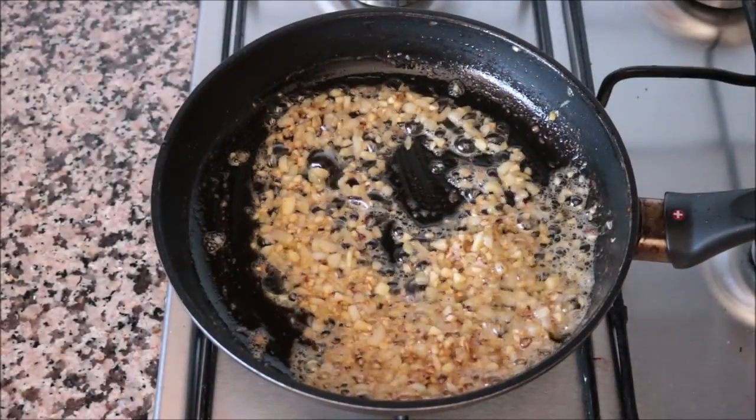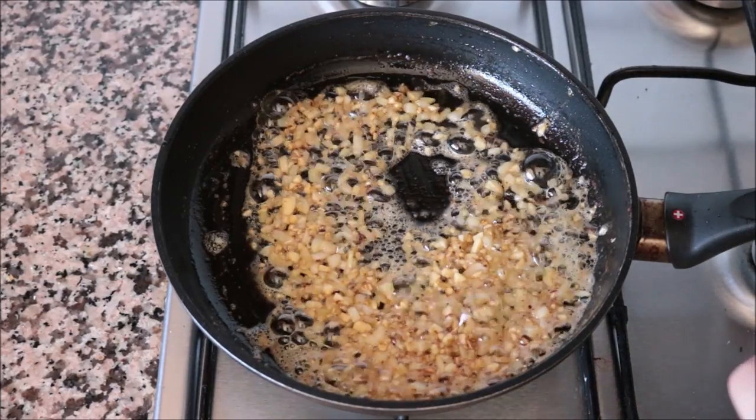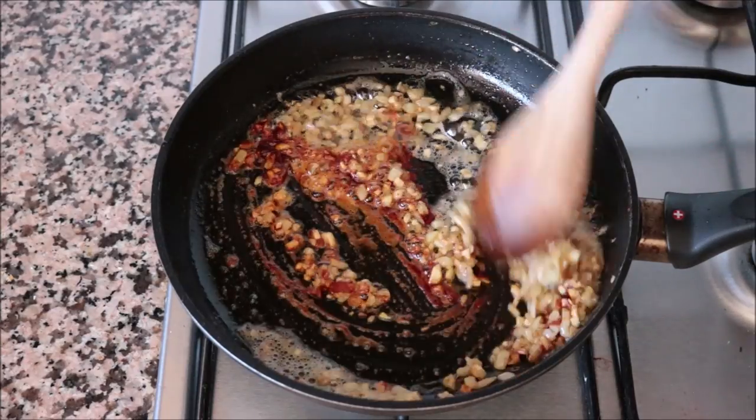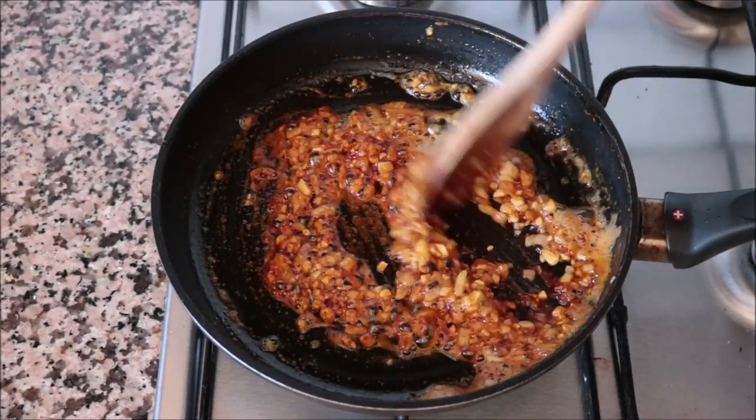After about three minutes, when the onions are nice and translucent, add in a generous half teaspoon of sweet smoked Spanish paprika. Quickly mix this all together until well combined. As I always say, you don't want to overcook paprika in a hot pan, otherwise it gets a bitter flavor.